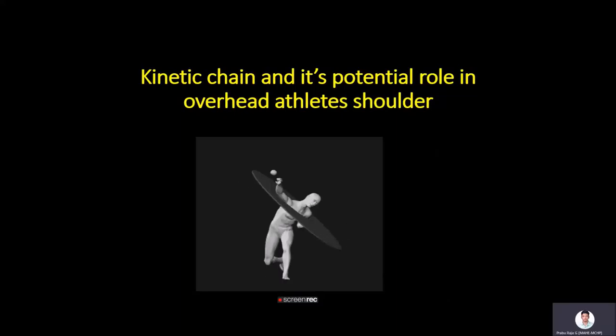This lecture covers the kinetic chain and its potential role in overhead athletes' shoulders. Athletes involved in tennis, badminton, volleyball, and baseball are considered overhead athletes.